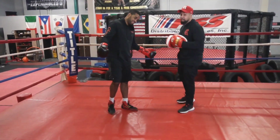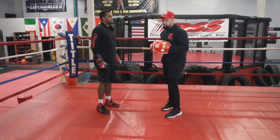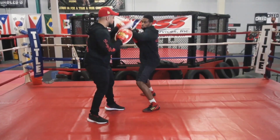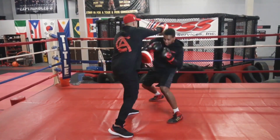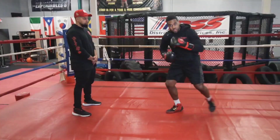You're getting like a 10 for 1 right now. This is boxing. This is the beauty of the sport. This is what makes you a pugilist. Beautiful. Keep it flowing.